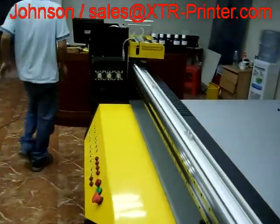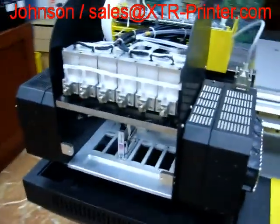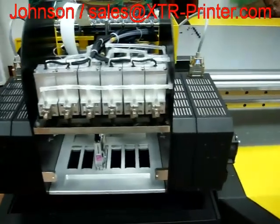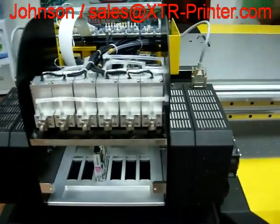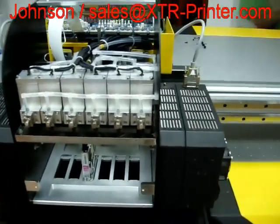The print head is Seiko. You can find six heads for CMYK. The other two heads can be configured as double white, LC/LM, or white plus varnish.